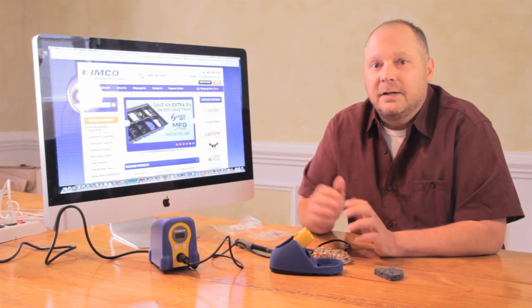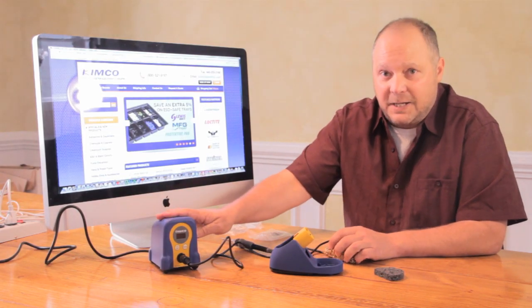Hi, I'm Keith from Kimco Distributing. Today I'm going to go over the Hakko FX-888D.